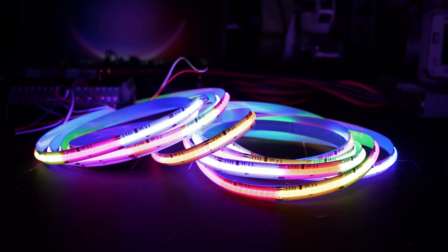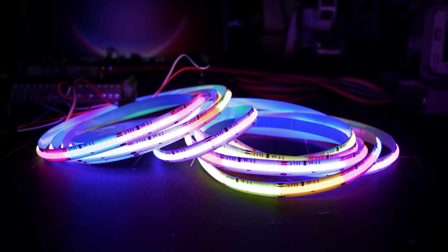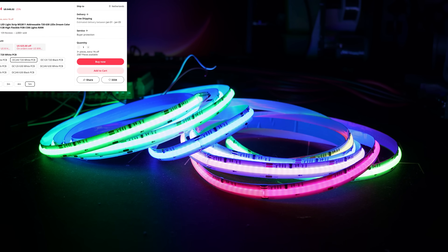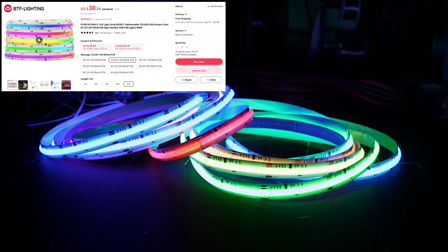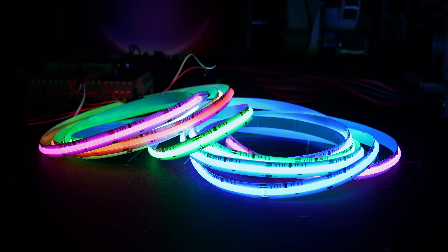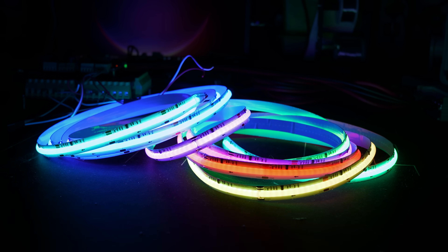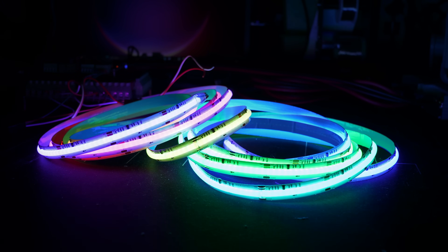We're going to start with the strip I made a dedicated video about: the COB 24 volt addressable RGB 720 LEDs per meter strip. This strip has, since it was released, become kind of my benchmark strip in regards to ease of use, brightness, and color vibrance, and I've given it my own nickname — I call it 'addressable neon.' As a quick rehash, this strip comes with 5 centimeter addressable zones, giving it 20 zones per meter or 100 zones for the full 5 meter strip.